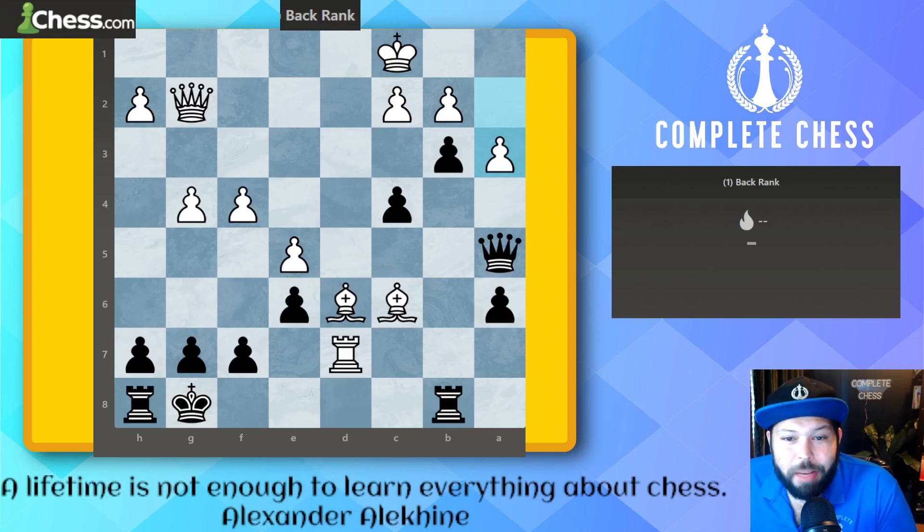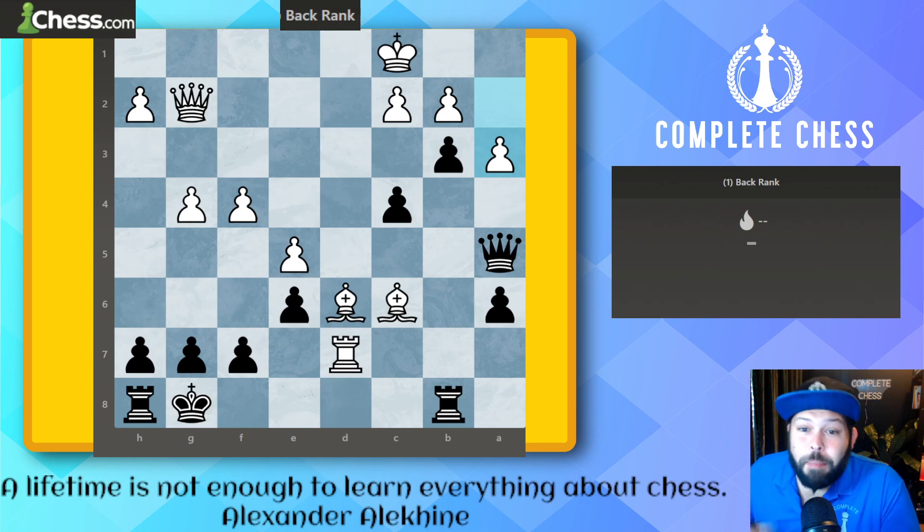Hello chess family, it's me National Master Jesse James, and today we're going to be going over back rank checkmates from 400 to 800. Let's see how we do — we'll try for 10 again just like last time. Remember, back rank checkmates can only be done on the first rank or the eighth rank, and only with a rook or a queen.